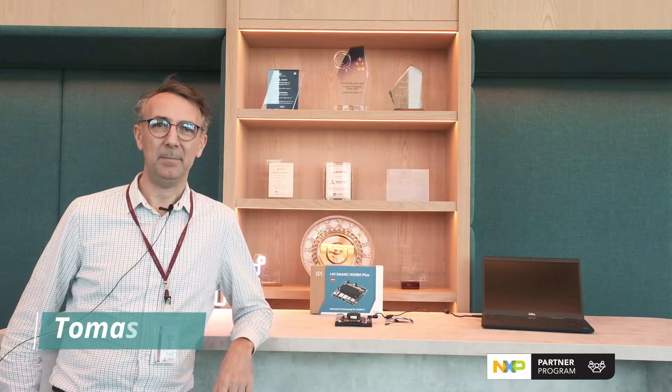Hello, I'm Tomasz from the IPy team. In today's episode we will show you how to debug a SMART module using a UART cable.